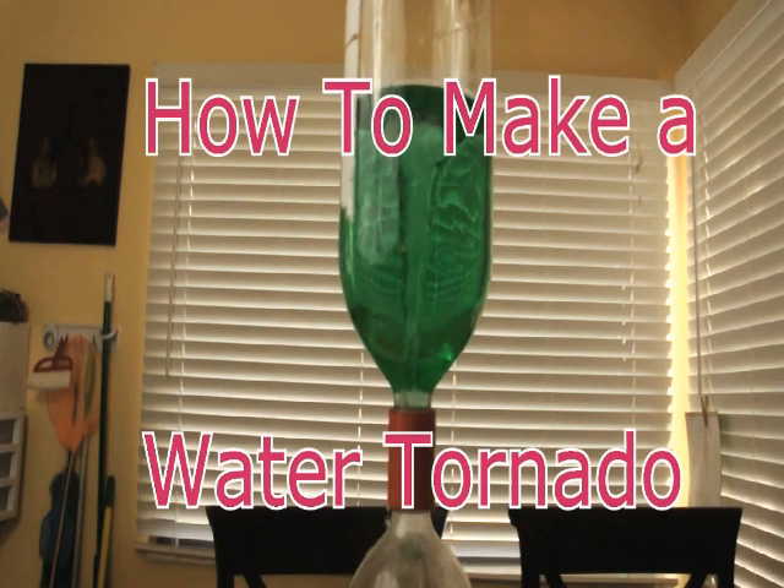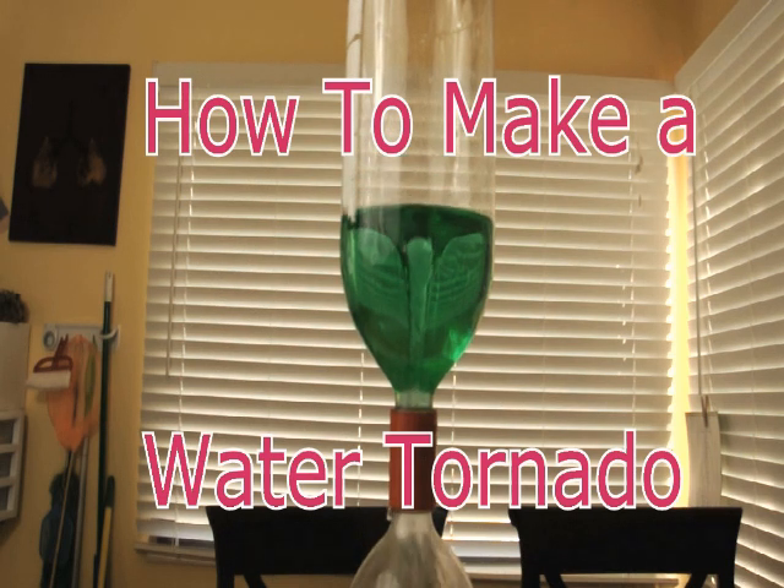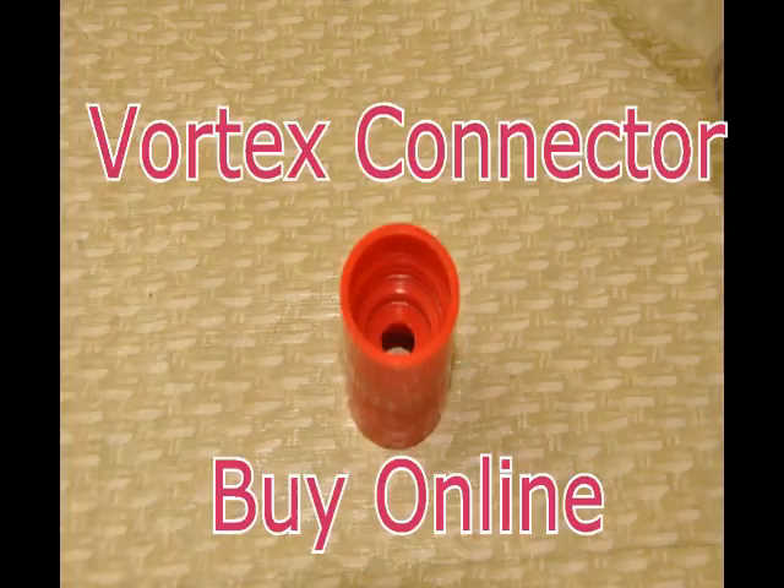Today we are going to show you how to make a water tornado, which is a fun science project. The items needed are two 2-liter bottles, some Teflon tape, and a Vortex connector. The Vortex connector can be purchased online.